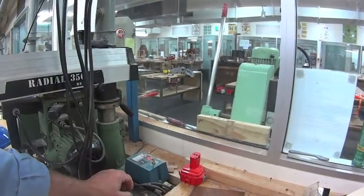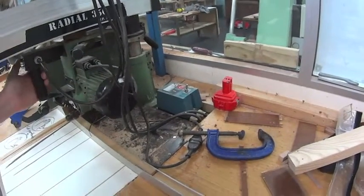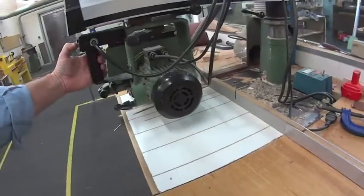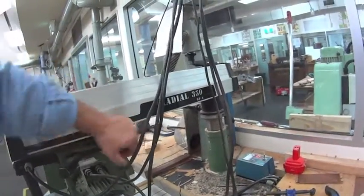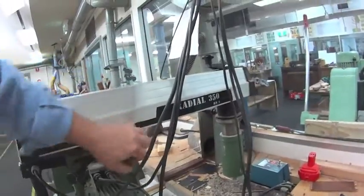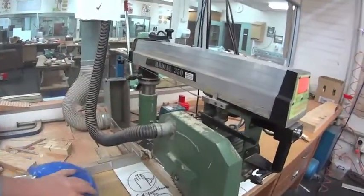Whenever you do any adjustments to the machine, isolate the power. You can bring the blade out and it won't start. You can lock the blade in place on the radial arm so that you can do any maintenance required to it, or set the height by raising it up and down.